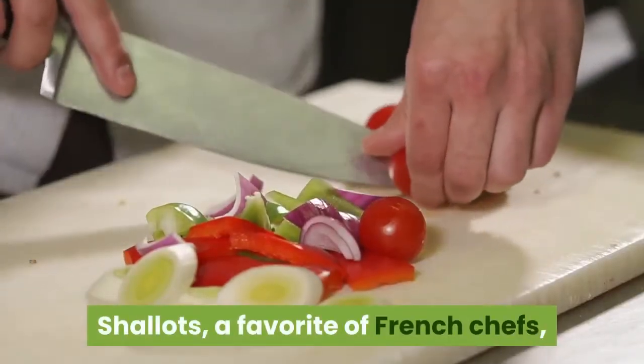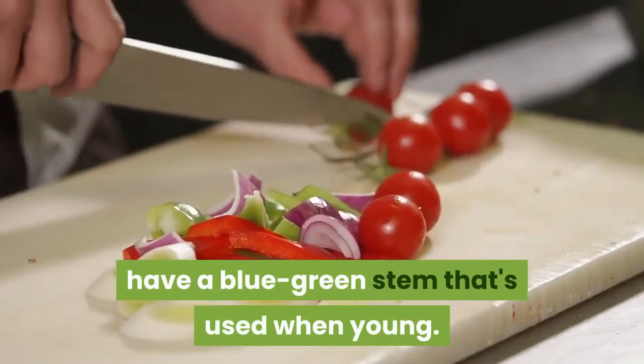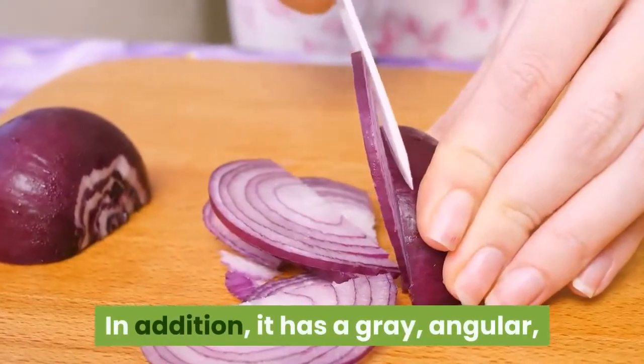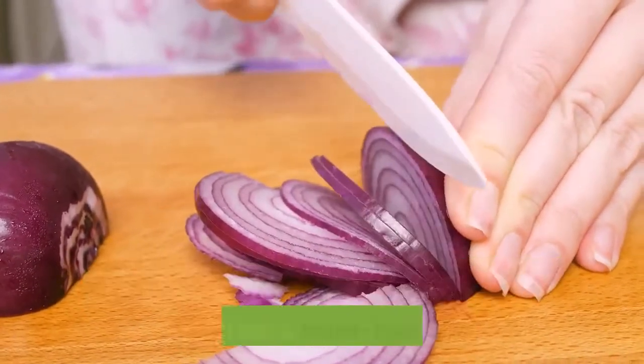Transplant chives to containers and move indoors for winter harvests. Chives are almost as good frozen as they are fresh. Shallots — a favorite of French chefs — have a blue-green stem that's used when young, and also a gray, angular, mild-flavored bulb related to the multiplying onion and used like a mild-flavored garlic.